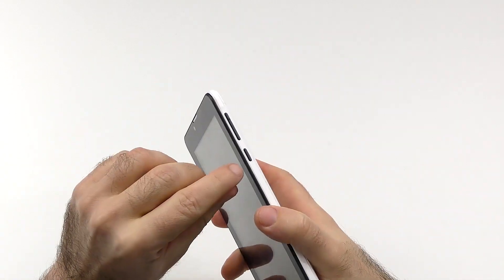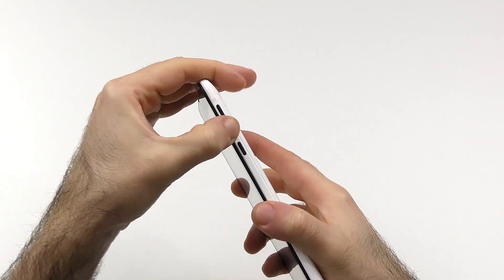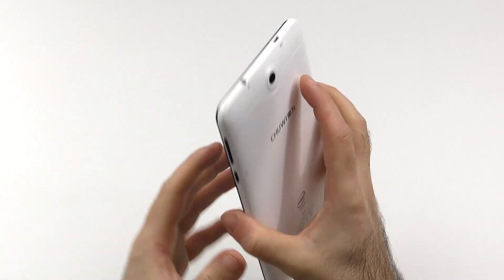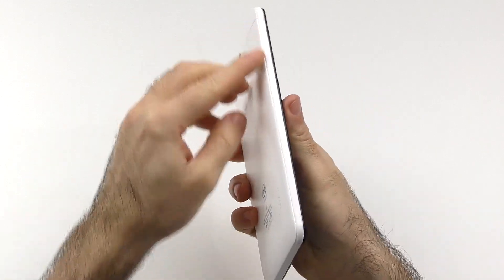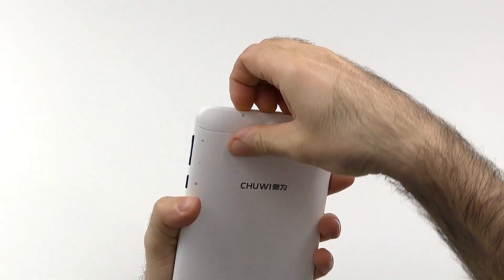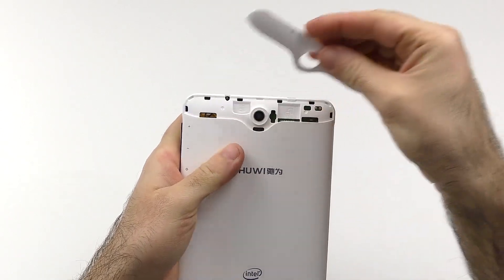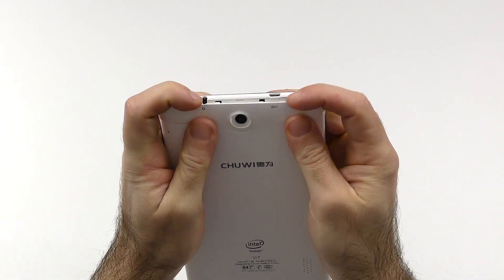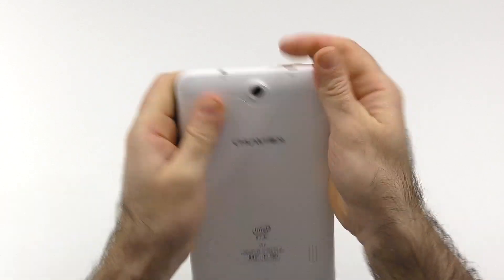Let's take a look at the ports and buttons. Here on the right side we have the power button and the volume rocker — both quite nice and clicky, with okay tactile feedback. Here we have the headphone jack and micro USB. On the left side there is nothing, and on the bottom there is just a microphone. You can open this flap here — it sticks a little bit — and here we have the SIM card tray and also SD card tray.